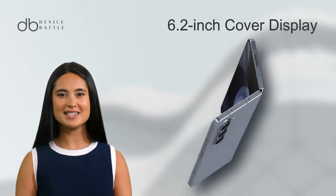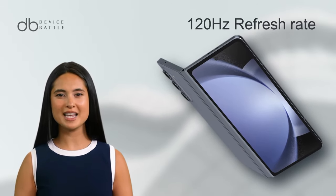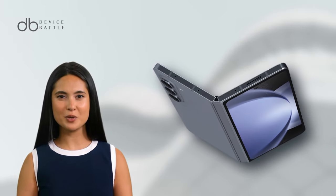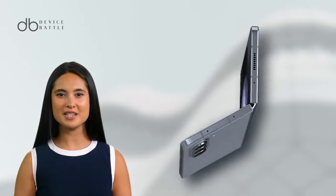When folded, it exposes a 6.2-inch cover display, also with the 120Hz refresh rate. This powerhouse display supports HDR10, guaranteeing an immersive viewing experience.